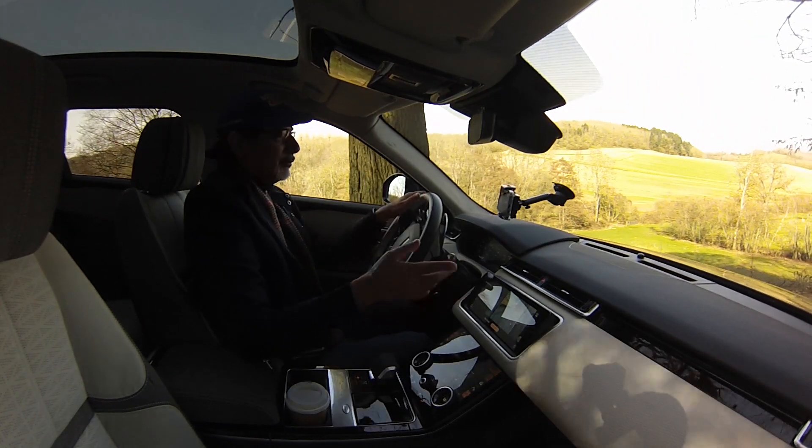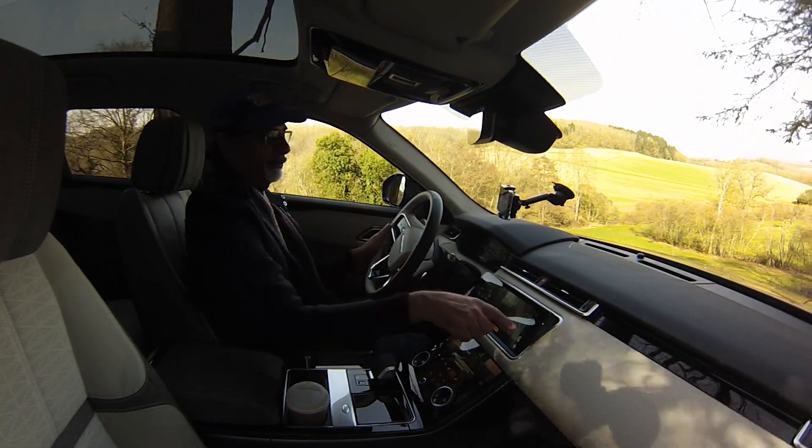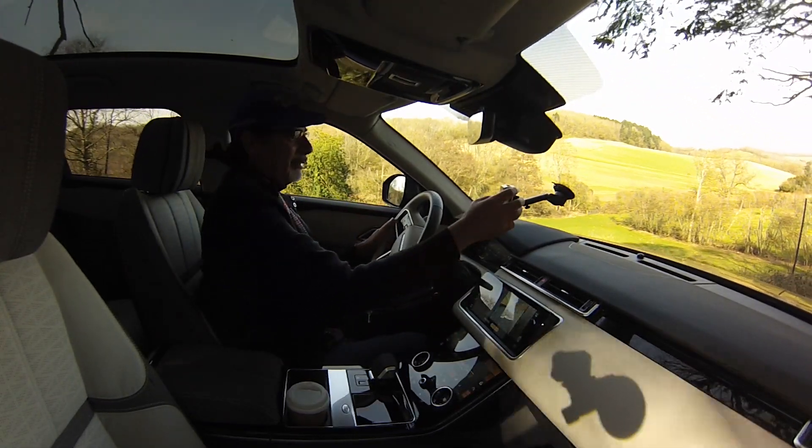I can see the cameras are useful — I've got a tree trunk on that side and it's helpful to see how close or how far I am. Pretty good stuff.